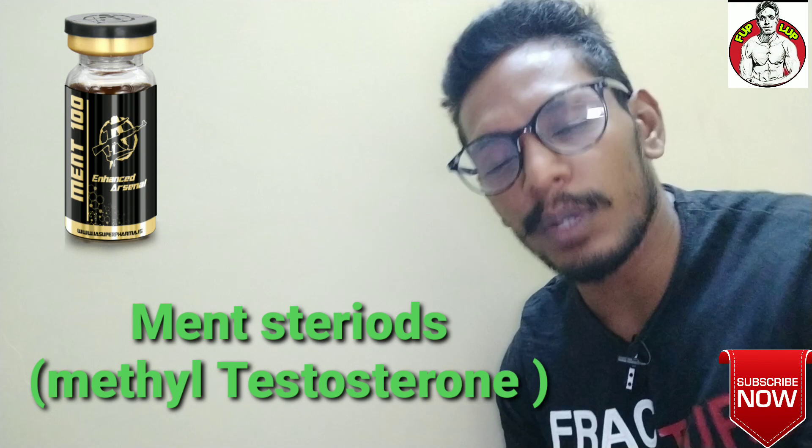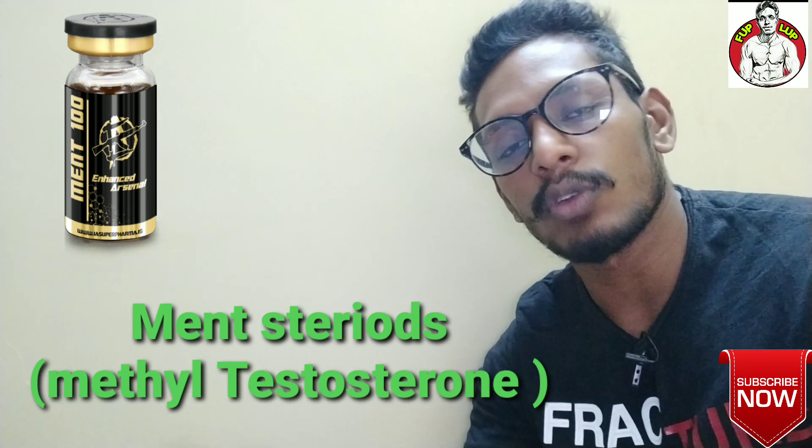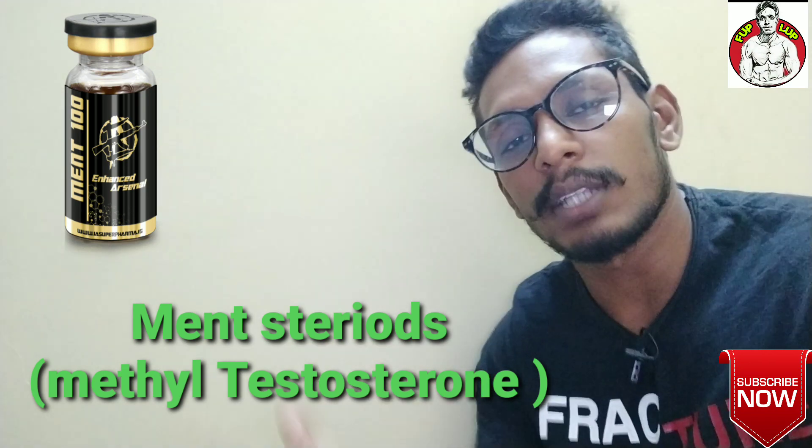In this video, we will talk about the topic: testosterone steroid. Not just testosterone — testosterone steroid.